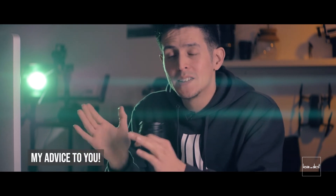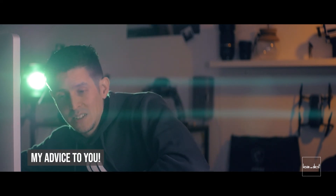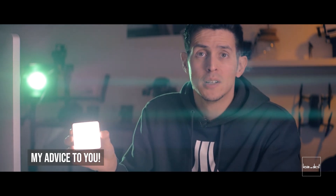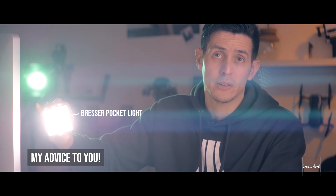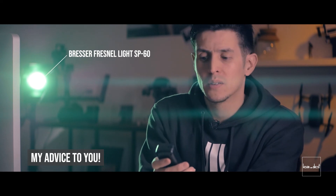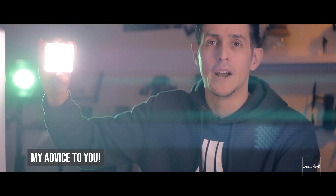My advice: if you want to go anamorphic, also get some nice lights. You need nice lights to get good flares. A small LED panel is nice but the source isn't a single spot, so the flare is wider. But if you want a thin flare like from the light behind me, you can see the difference — a wider source gives a wider flare, while a smaller, more focused source gives a thinner flare.